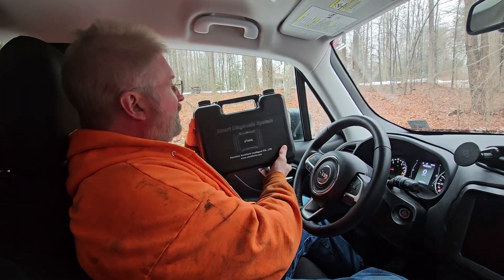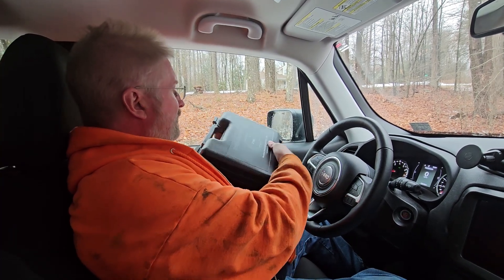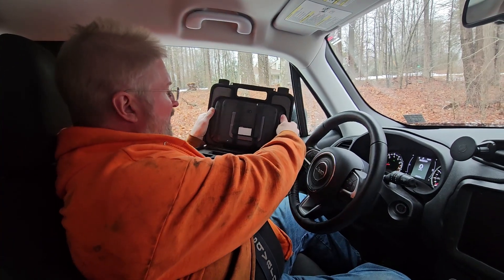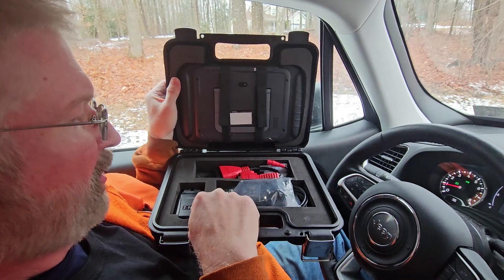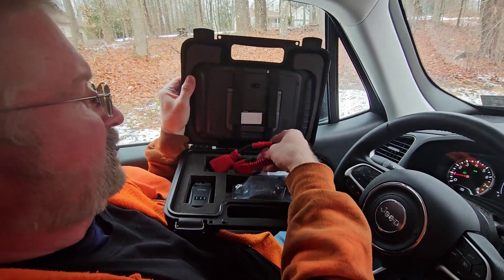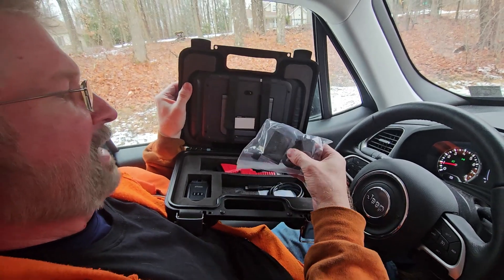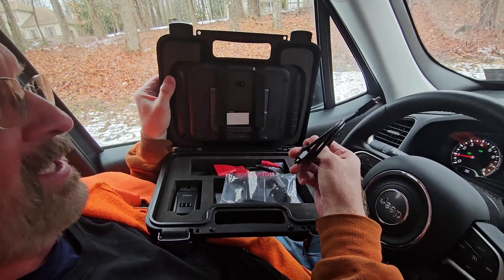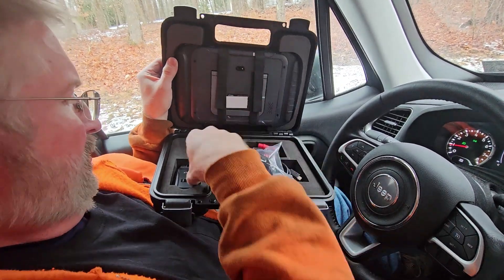I love how it comes in a blow mold box. When we open this up, you have your scanner here. I have the barcode covered up on mine, but you have this attachment, then it has the charging block, a USB-C adapter, and a cable so you can charge it all up.